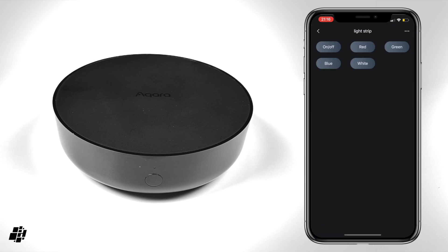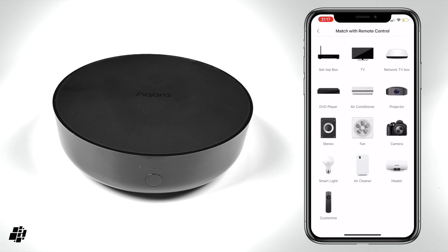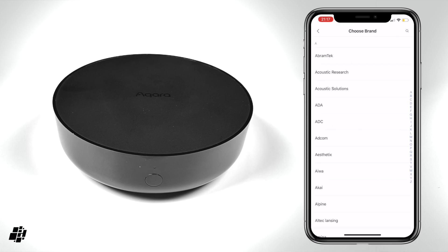When it comes to the light strip, I added a very cheap and dumb strip that came with a basic IR remote, but I was able to create a custom remote in the app to control as few or as many parts of the remote as I wanted. The Akara app gives you a selection of popular devices you can add, and from there a brand and model, with an amazingly long list of potential products to choose from.